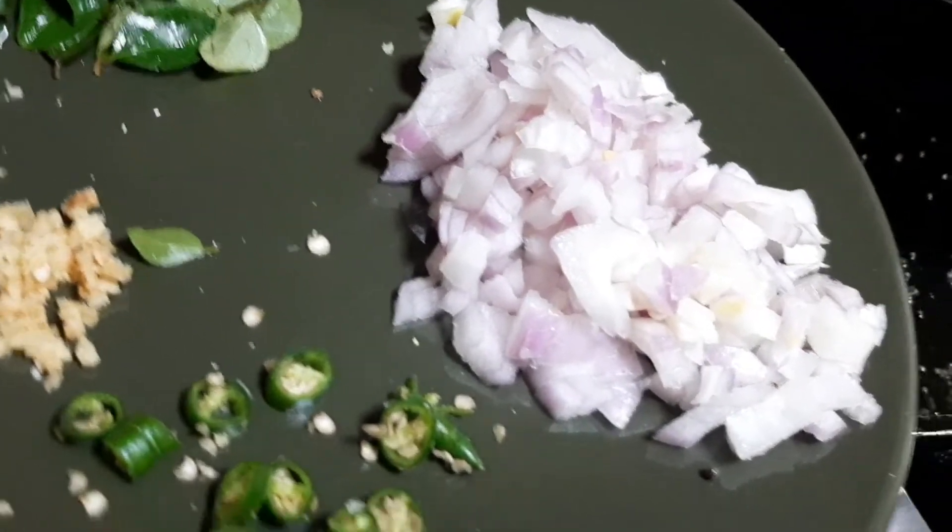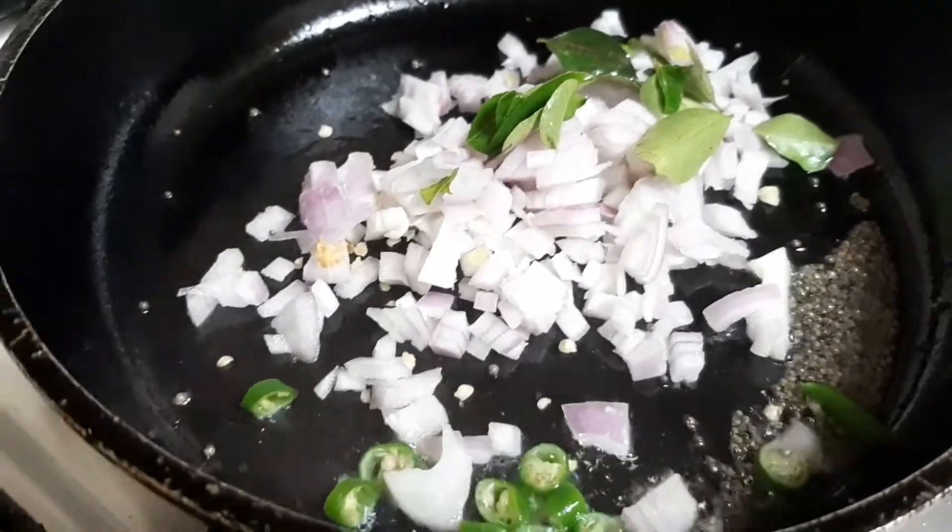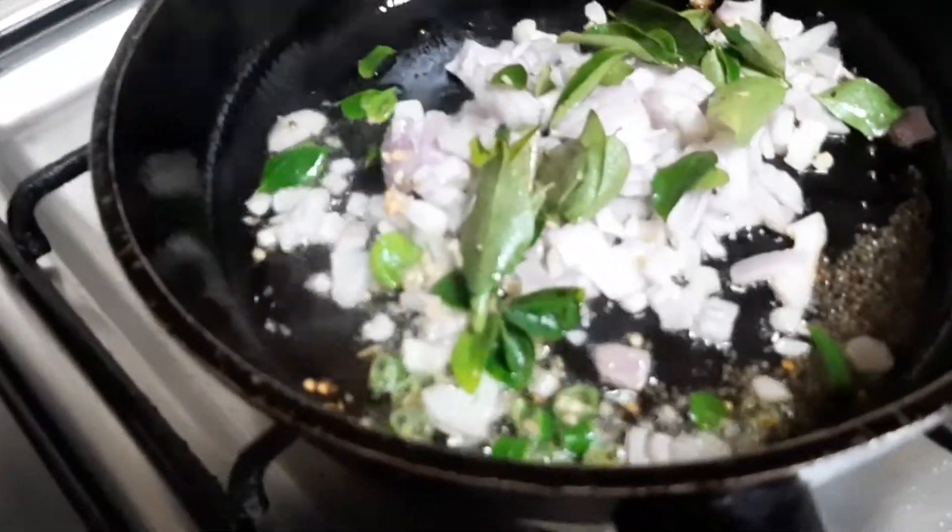Now let's put the bread in the oven. I am going to put it in a bowl.